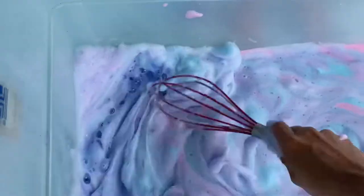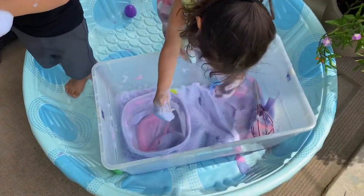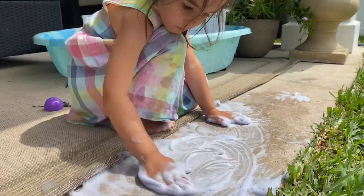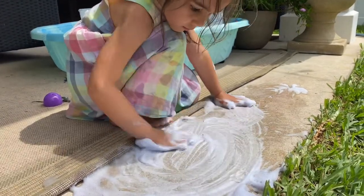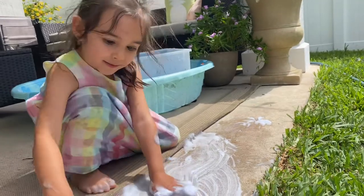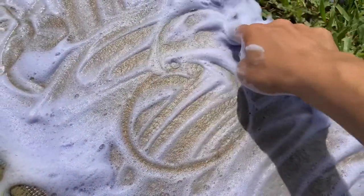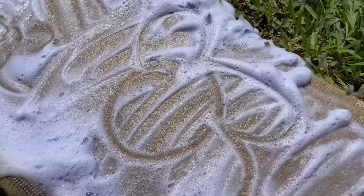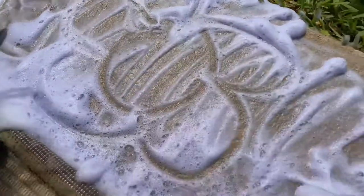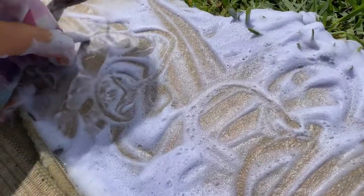It was probably one of the prettiest sensory bins. The downside of this one is that you cannot reuse it — once the foam is done it's done. The fun extension we did was using our patio and drawing in the foam. If you have a window or a mirror you can make it even educational: you can write out the letters, which is great for sensory and also development of your child, or you can just do different pictures like we did — flowers and everything else.